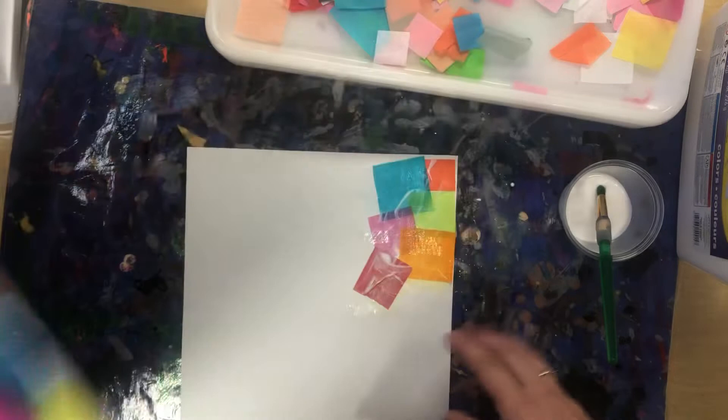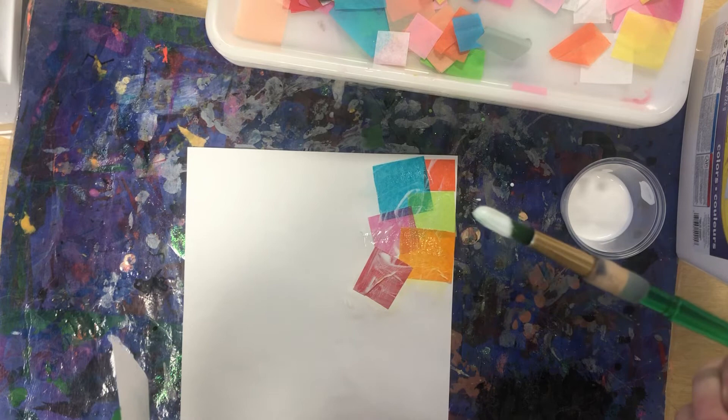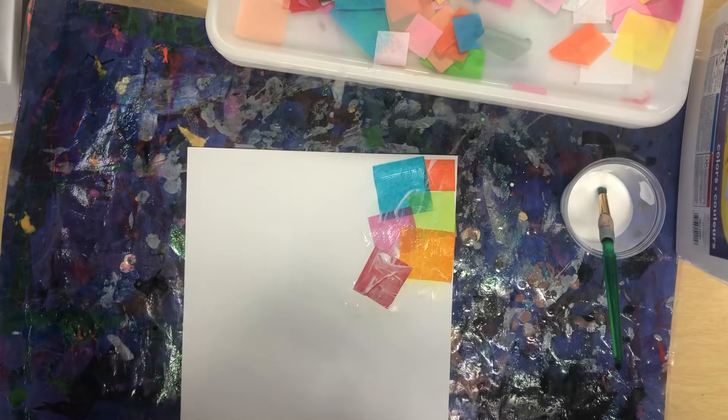To clean up today, you're going to put your placemat away, and you will make sure that your brush goes in the soapy water to soak. If the Modge Podge dries on the brush, it actually hardens and ruins the brush, and I can no longer use it — I have to throw it away.